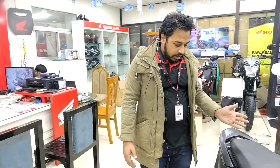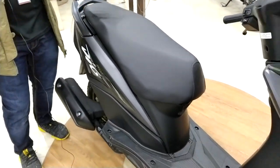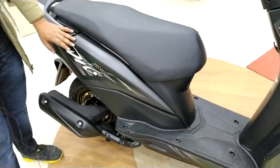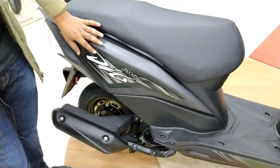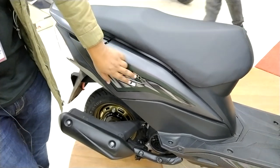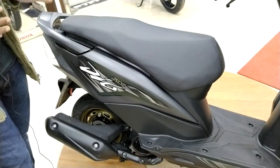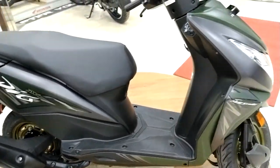We will talk about the scooters. This is the Dio DLX — that means DX. As you can see, this is our model Dio. This is our model Dio — this is our first motor scooter. We will talk about the details of this.